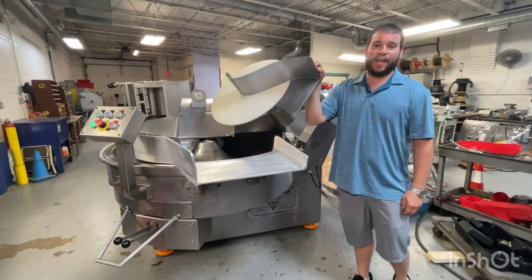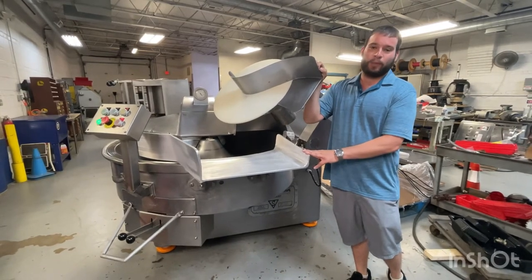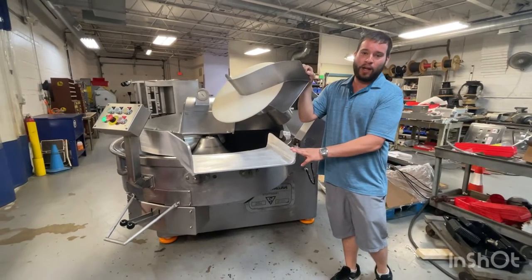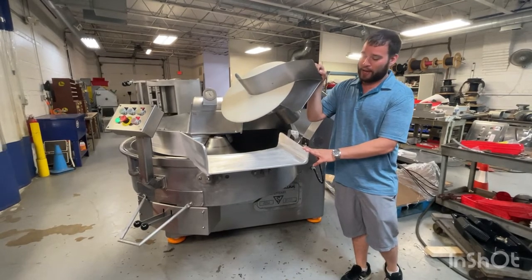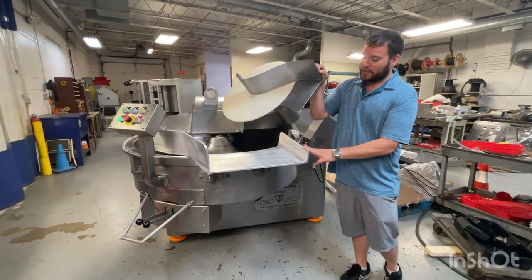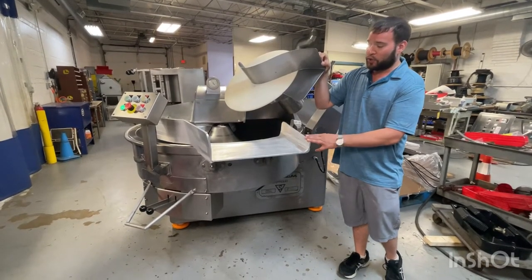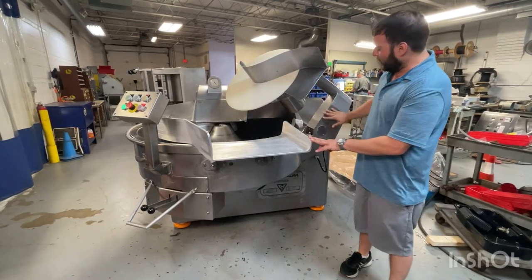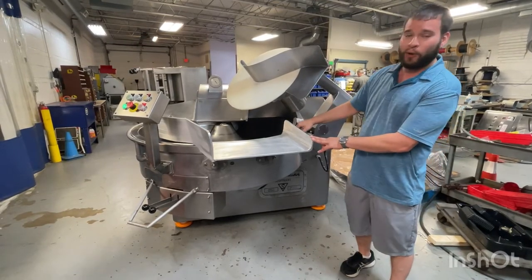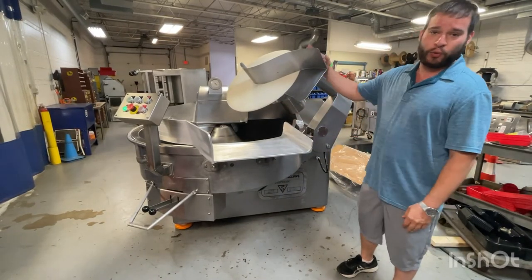Hey, this is Max with M&M Equipment. This is our recently rebuilt Seidelman K203 200 liter bull chopper, M&M item number 6628. This is a fully torn down to the frame and rebuilt machine, which includes all steels, bearings, gaskets, full cleaning and buffing of the frame and the bull, new and sharpened knives, and new electrics, which we'll show you in a moment.